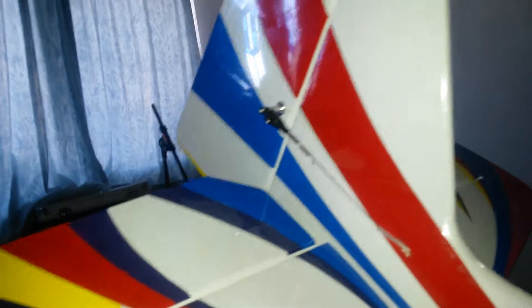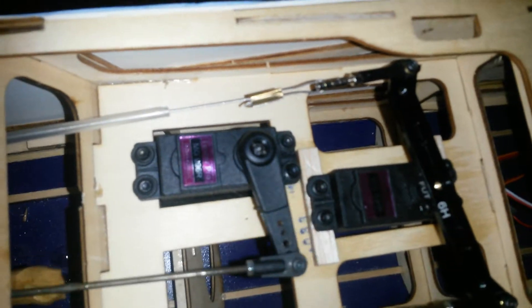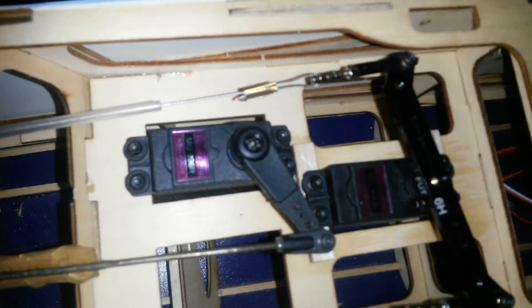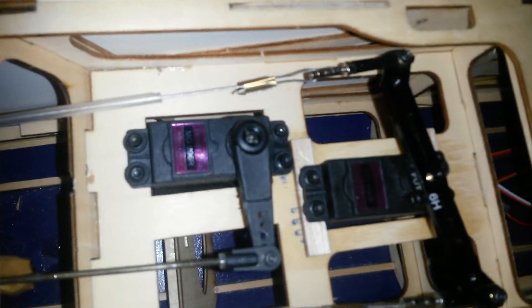There's nothing wrong with the setup. All the control lines are spot on, nice and free moving. You can even see it on the arm. Not suitable for flying, I'm afraid.